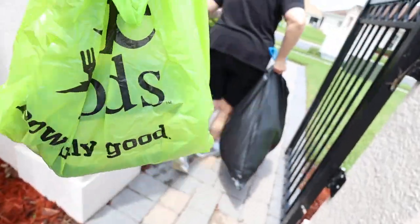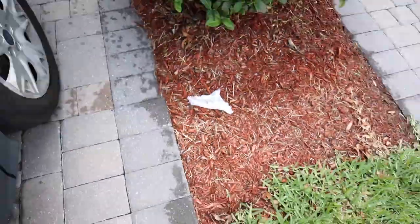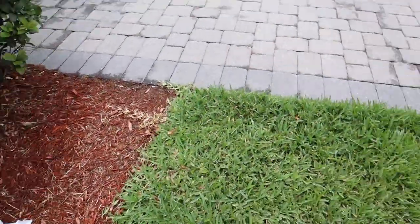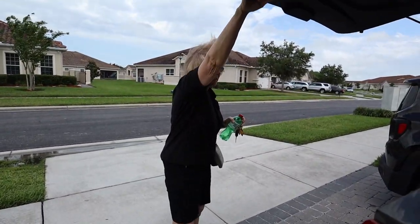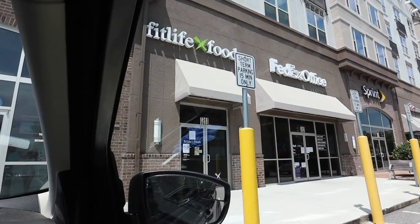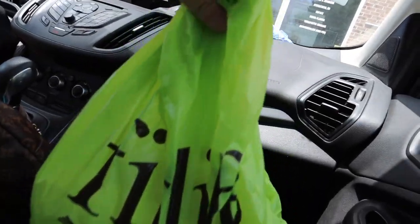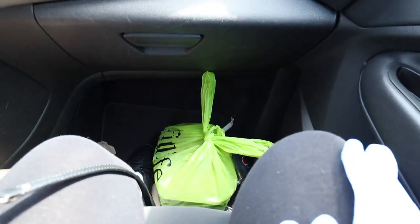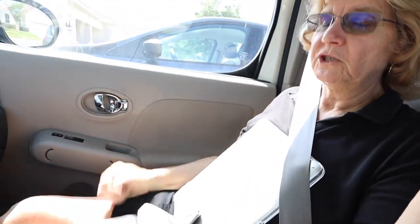We have our Fit Life Foods — we're going to get some more meals and return our things for the recycling program. PSA: don't be like our neighbors and leave stuff on the ground. We made it to Fit Life Foods and went in. We got the goods — got our Fit Life Foods and we're on our way home. Sherry strapped her laptop in with her seatbelt because she didn't want to touch it more than she needed to.